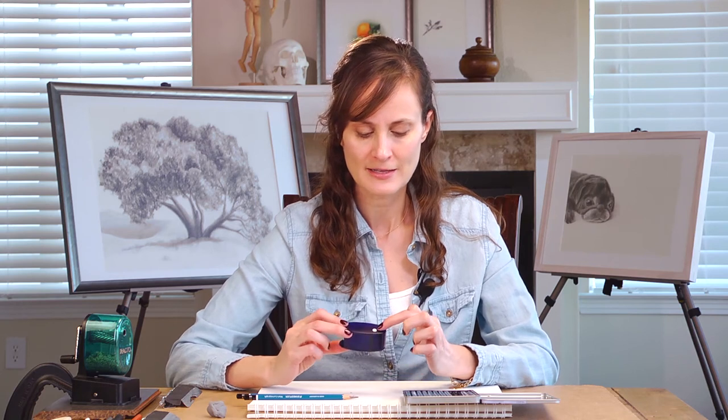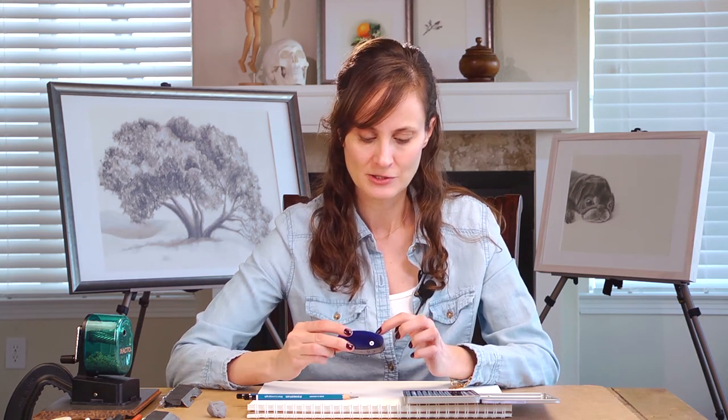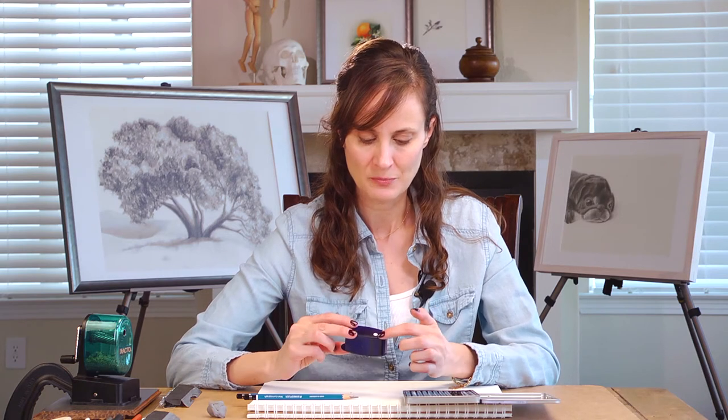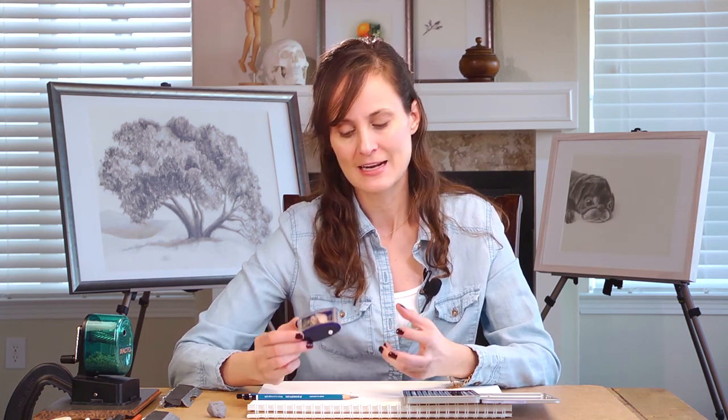The other interesting thing about this one is that the long point comes in a couple of different formats. This one also has a little lead point sharpener, so if you're using a mechanical pencil it's got two different blades and a two-point process for that as well. I don't generally use mechanical pencils — I find they're almost too fine a point for me and I prefer the more natural feeling of the wooden pencil — but if you use one, this is a great way to sharpen it too and take it on the go.